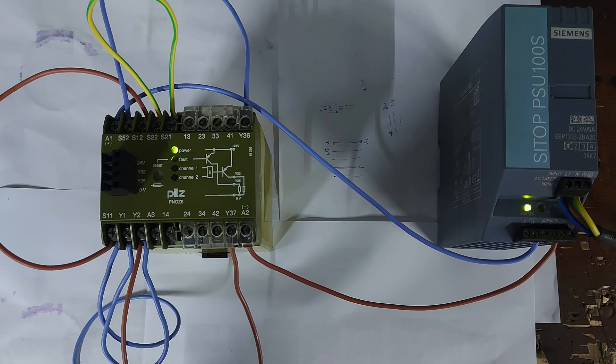Good evening YouTube subscribers and viewers. Today I'm going to tell you about the PILS safety relay. I've been working with it and I want to review it. Don't forget to subscribe to my channel and check it out.